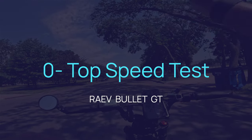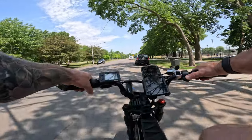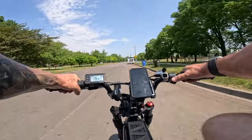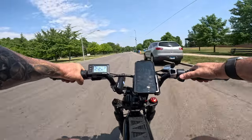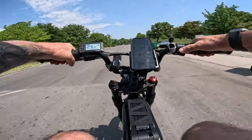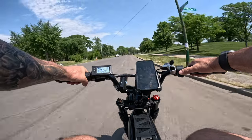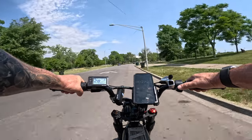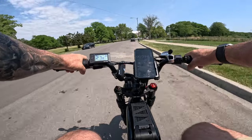We're going to do the top speed test — see how long it takes us to get to top speed. I'm going to pedal a little but it's going to be mostly throttle. The great thing about the full suspension is that as I hit these speed bumps, it's fun. We were at like 28 miles an hour — I have to look back but I think it was like 23 or 24 seconds to top speed. This thing scoots.